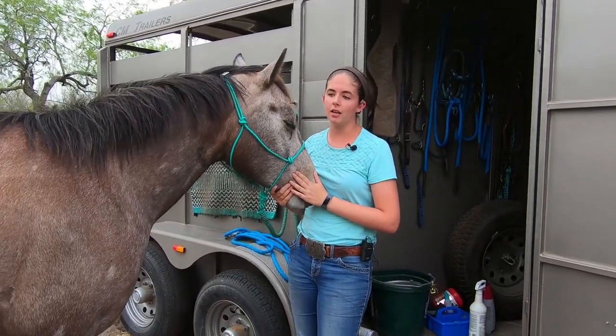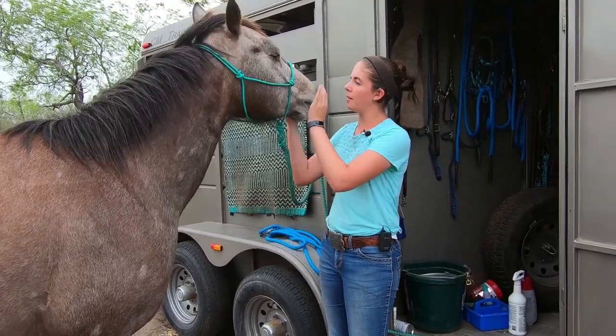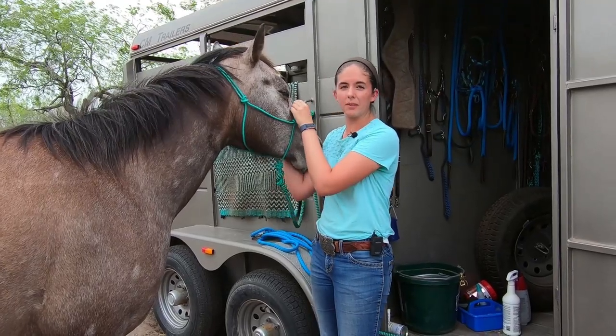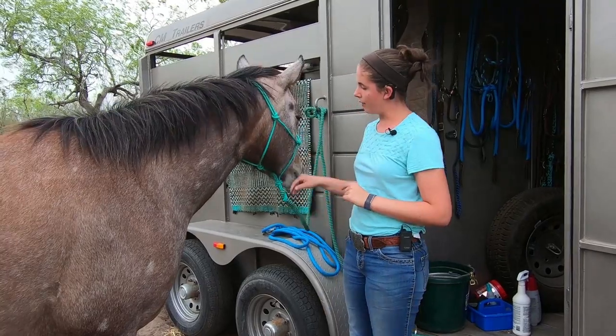This is a halter review video. I got this halter recently — I bought it from Ridge Creek Natural Horsemanship Tack. It's a rope tack company. It's pretty small, but they do very nice quality work.